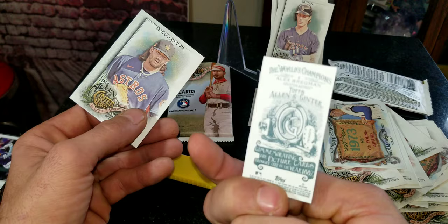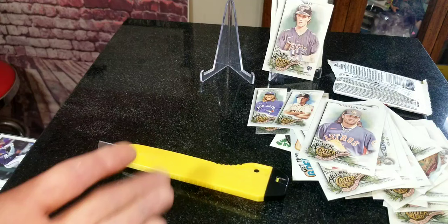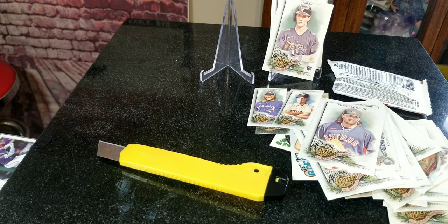And the last card is going to be McCullers Jr. right there. So nothing too hot in that blaster box as you saw, but that doesn't mean we can't find more cool stuff in another one. I'm definitely going to be on the lookout for some more Allen & Ginter products as they come out on our shelves.